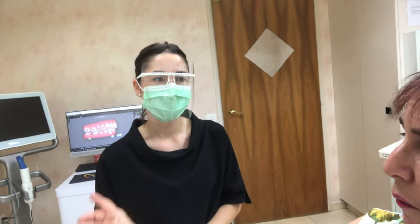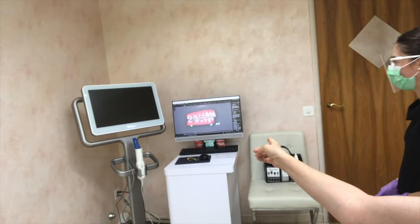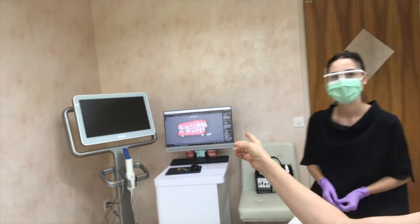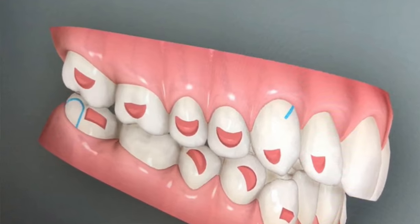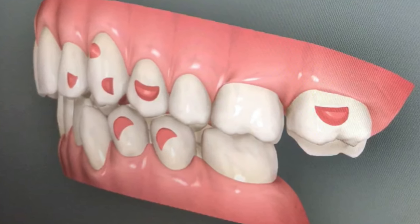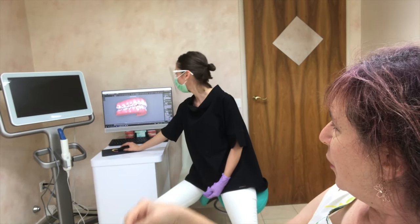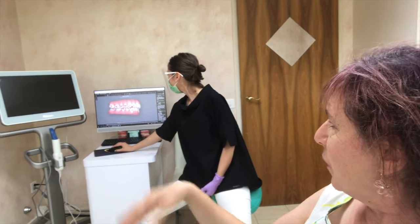So the attachments that I still have on my teeth — are you going to leave those on? I'm going to remove them and place new ones. Do you have a picture on the screen there? Yes — so this is the new attachments. Oh wow, there's actually two on one tooth too. Exactly. That's something new. The other ones I have no idea — they all look the same to me.